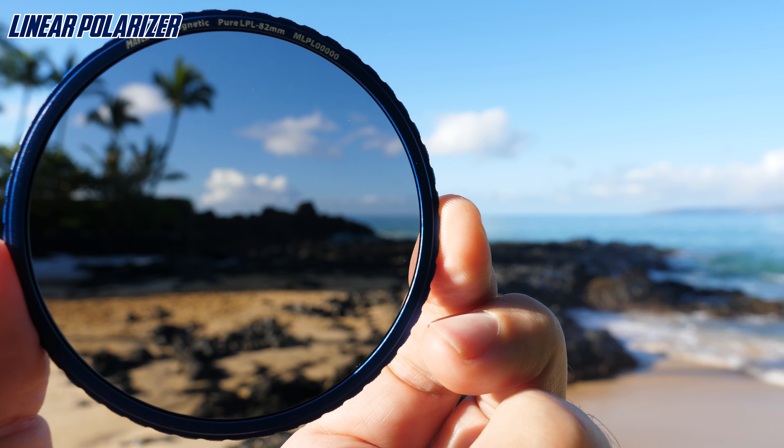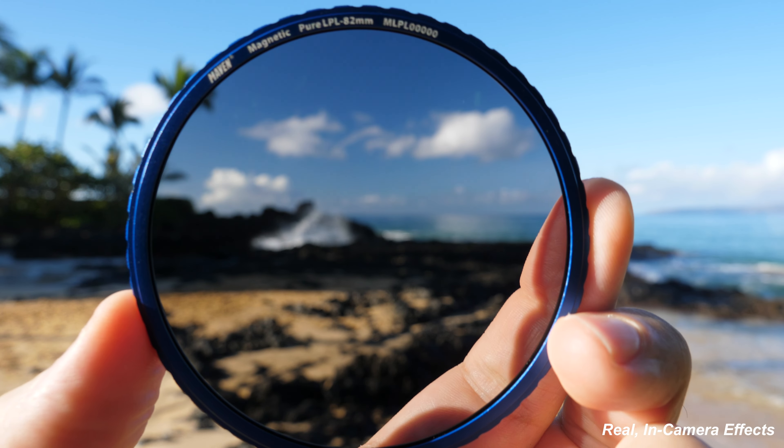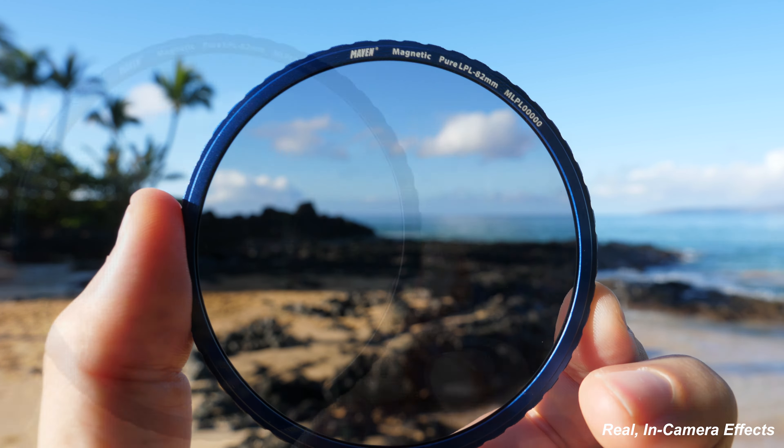This is Wave 2 of the Maven Magnetic Filter line. Our new Linear Polarizer, or LPL, reduces glare and improves contrast, as you can see in the sky here. It features a color-free film and is best for mirrorless cameras.